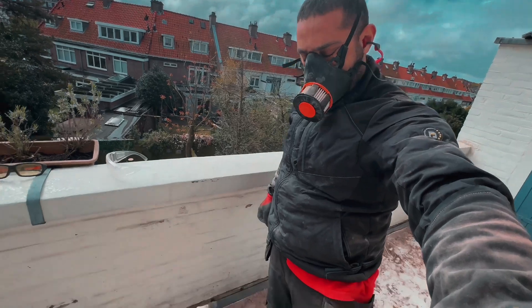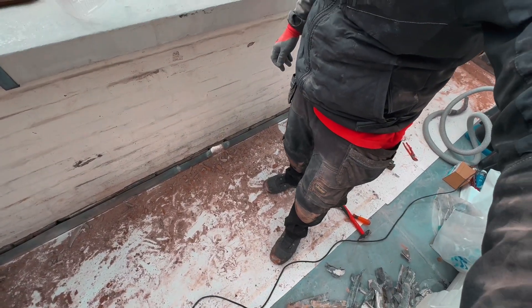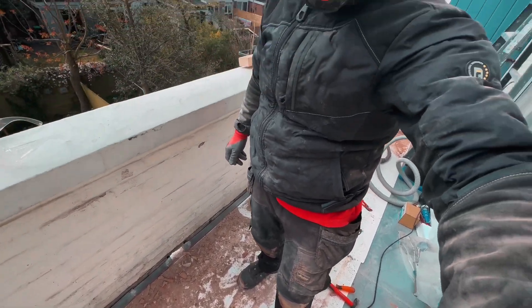I always try to keep the dust under control, hence why my vacuum cleaner is always nearby. But I must admit, it has become really dusty.